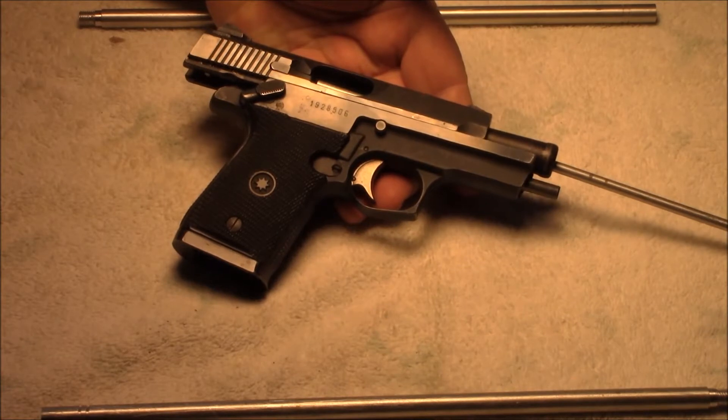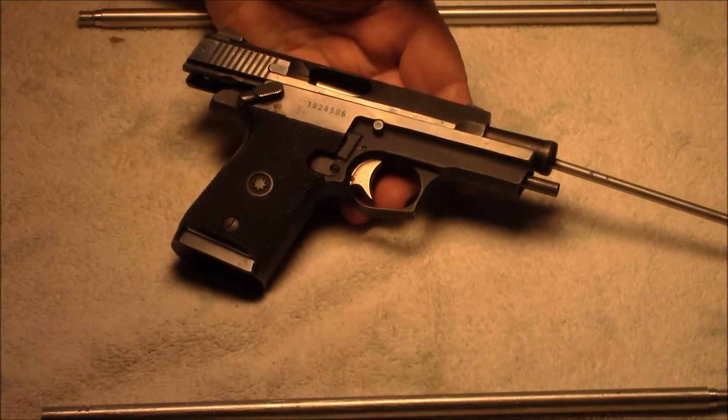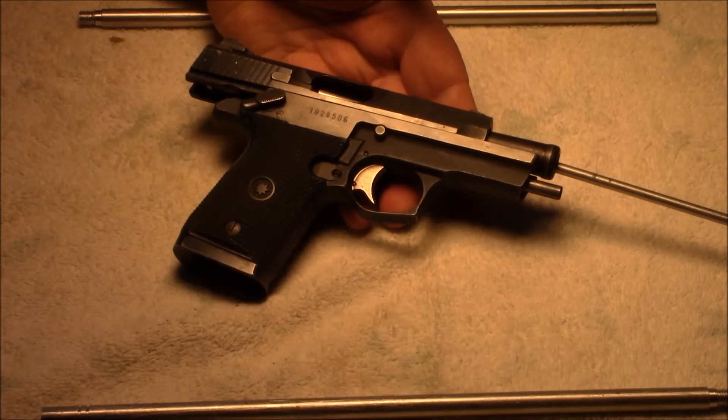Welcome, I am the Tinkerer. This is where I'm always tinkering. I'm going to do a quick mini review of the Star Firestar 9mm. It's also available in 40 and 45, although the 45 is kind of hard to find.